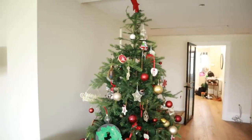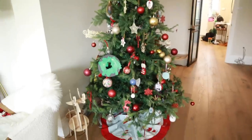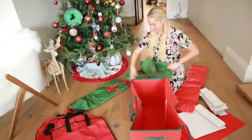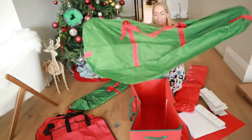First off, I'm going to start downstairs and take down this family tree. I talked about it in my decorate with me, but this is very much the tree where all of the kids' homemade ornaments are. It's my favourite — I love it so much. Everything on it is really precious.